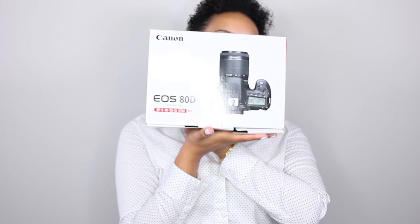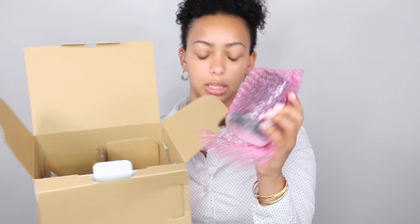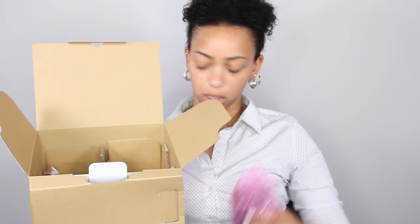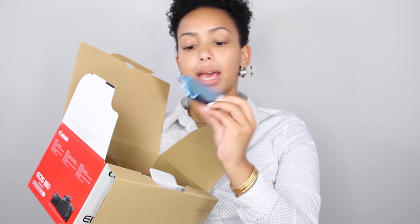To start off, it came with the camera that I haven't even opened yet because I wanted to save it for this unboxing video. So here it is — it's so pretty. The body of the camera is in here and then it comes with a lens. I forgot the name of this lens but I'm sure it says it on here. It comes with the battery charging station, a camera strap, and an extra battery.